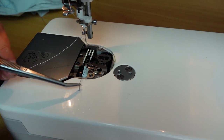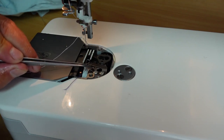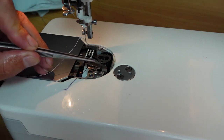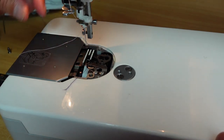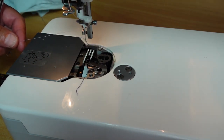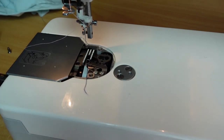I'll demonstrate the thread trimmer mechanism. Just keep an eye on this little component — it looks like it has a little eye and a little beak. This here is your stationary blade — that one doesn't move. But this one will. I'll initiate a thread trim — it won't actually trim the thread since the machine isn't threaded, but I'll show you the mechanism. There you go — that's the thread trimmer. It doesn't like doing more than two trims without sewing.